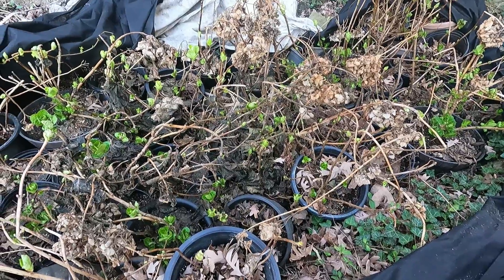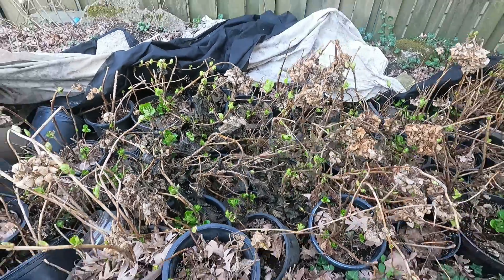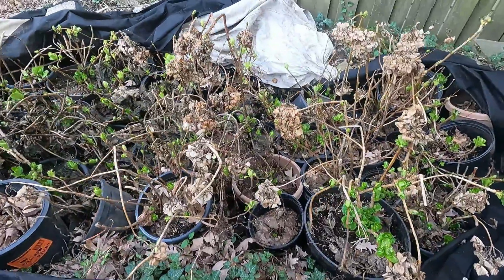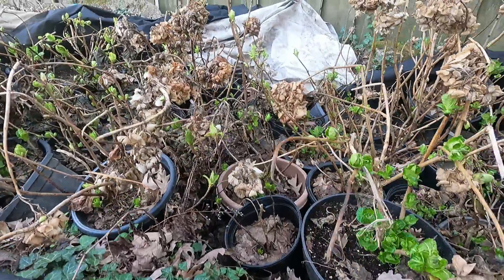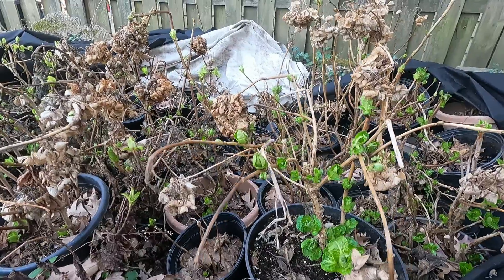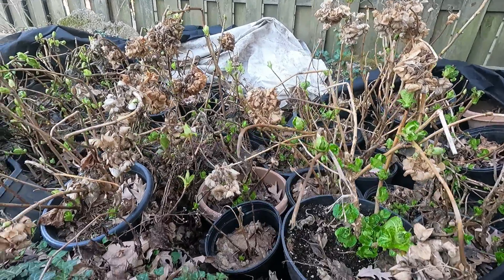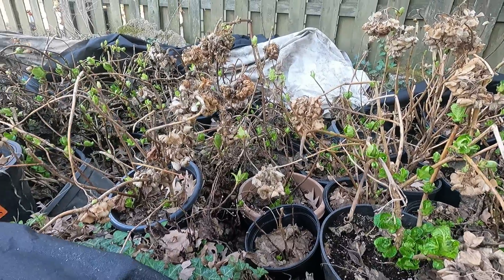I cover them up all winter long. Now if you want panicle hydrangeas and you want that look, to be able to move these around, this is the care that it takes. I have plenty of them here, but if you only have a couple of plants it's a little different. So let's take a look at these.